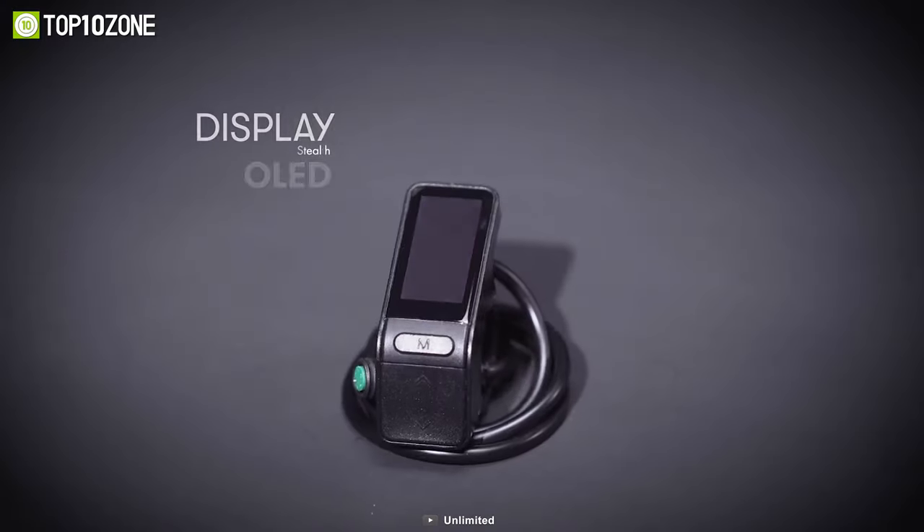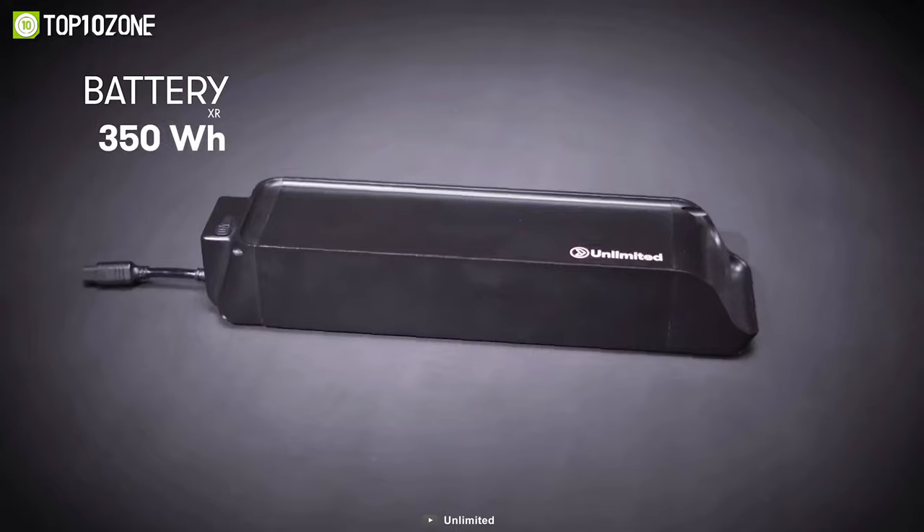In short, with this conversion kit, you can upgrade your current bike to a high-end e-bike at a fraction of the price.